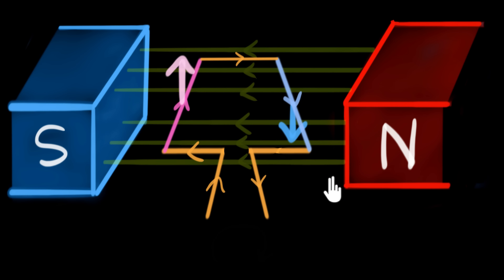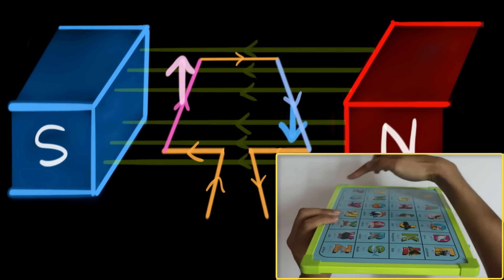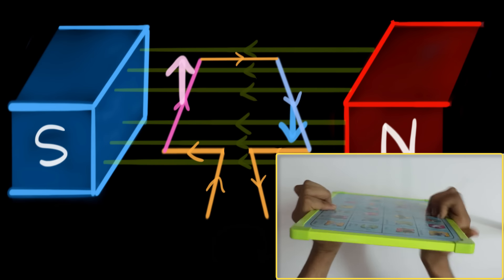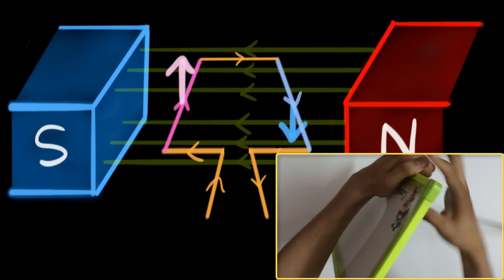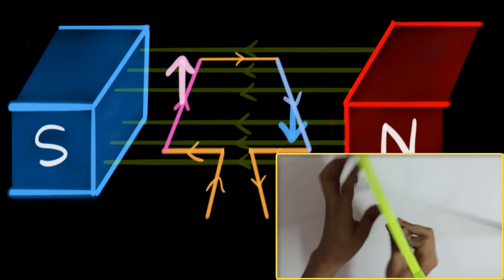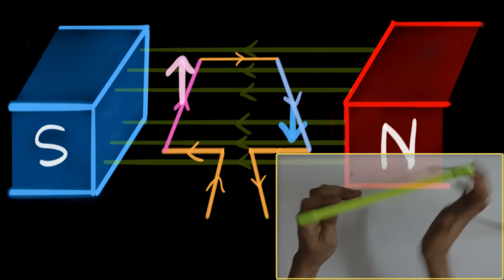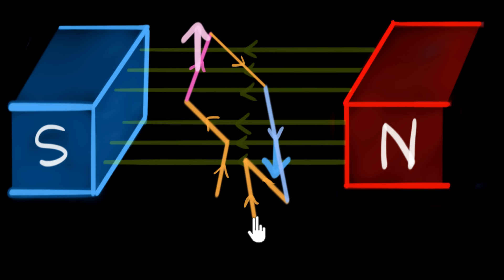So there will be an upward force on one side and a downward force on the other, and as a result our coil will start moving. If we imagine the rectangular coil — pushing the left side up and the right side down — notice it starts spinning. So just like this, our coil will also start spinning, and in fact it's going to spin in the clockwise direction.